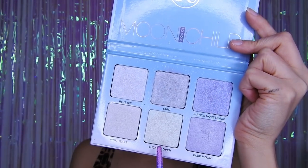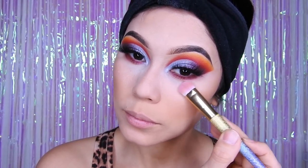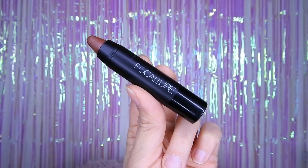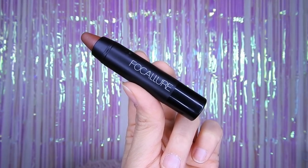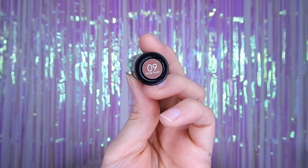Luego voy a estar utilizando de iluminador la paleta de Anastasia, y pues ahí le meten la cantidad que a ustedes les guste. Por último, este labial de Focayuri, que me encantó — la verdad es mate y en este marroncito.